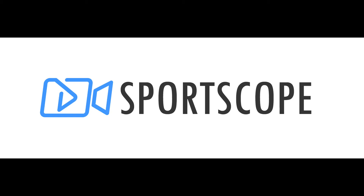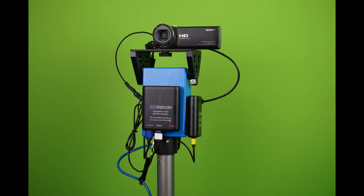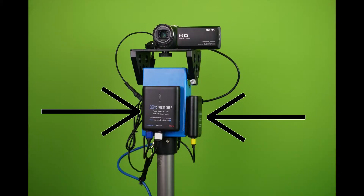In this video I'll explain how to set up the wireless end zone camera hardware for football. First let's look at an overview of the components. On the ground level you'll have the hard case with your router antenna and network battery. The wireless camera head will go on top of your tower and have two batteries.